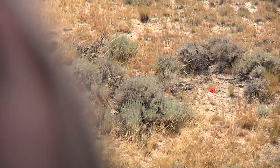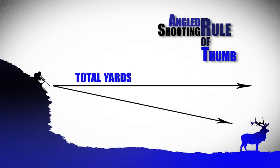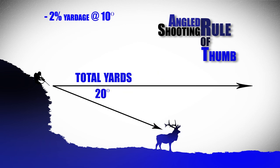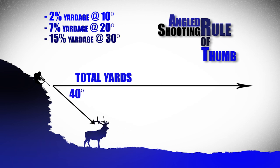But just in case you forget your calculator, there's also a rule of thumb we hunters use. For a target at 10 degrees, subtract 2% from your original yardage. 20 degrees, subtract 7%. 30 degrees, subtract 15%. And for steep angles above 40 degrees, you will subtract 25% off your original yardage. That's a lot to remember, but knowing these numbers might just save you.